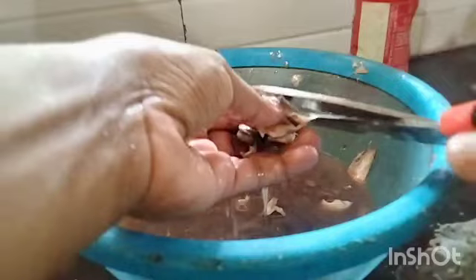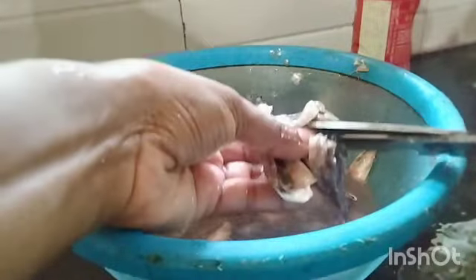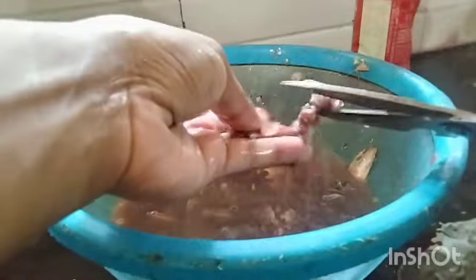I will continue to make a breadie. I will make a breadie and cut it. I will cut the breadie.